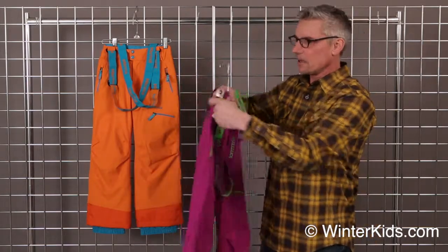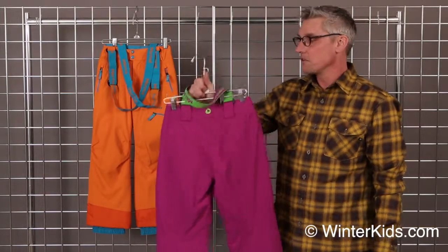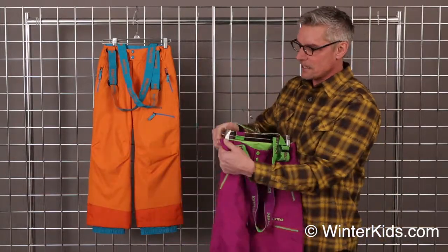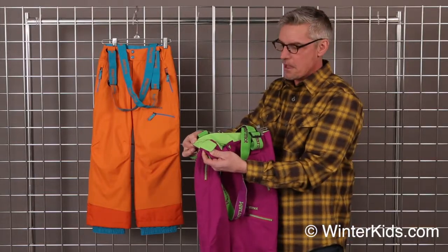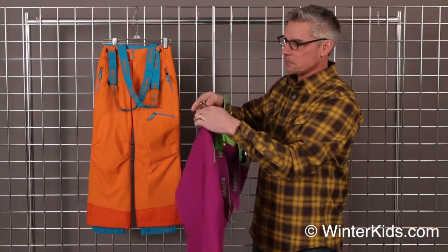It also has belt loops too. So if you'd like to use a belt, you can do that as well. There's an inside adjustment so that you can adjust that a little bit further for a little bit more fit. That's a cover bin style adjustment.